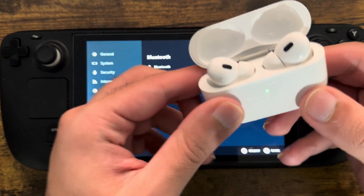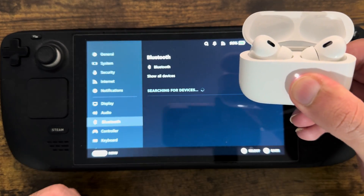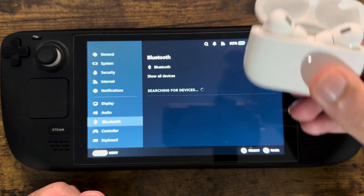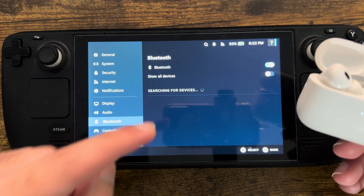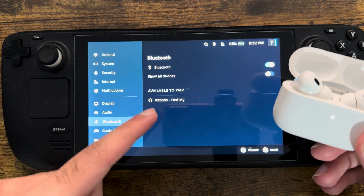Hold the button until it gets into pair mode. You'll hear a beep — that noise puts you into essentially pair mode. At the bottom, once it starts pairing, it'll appear on screen.